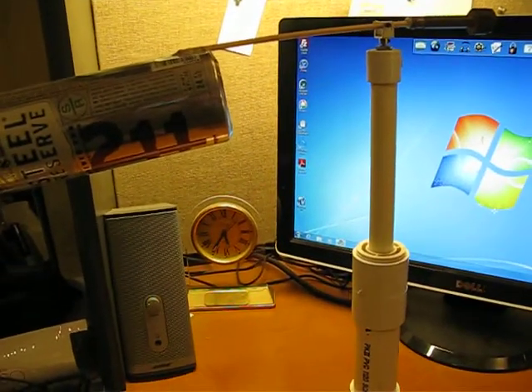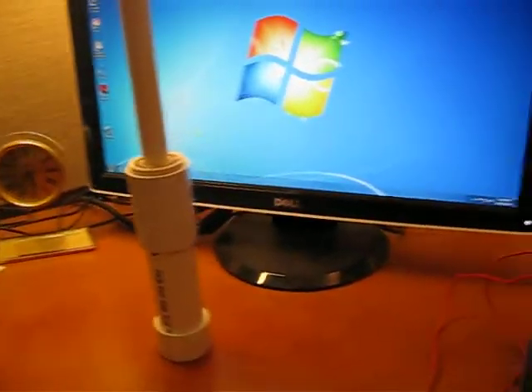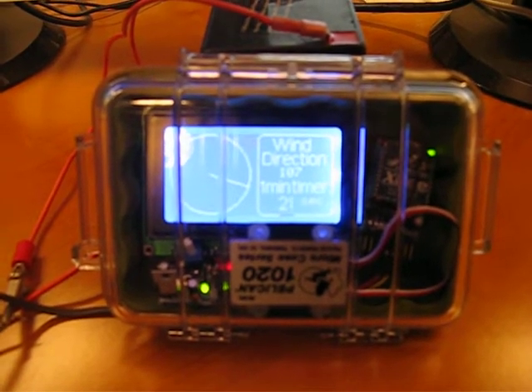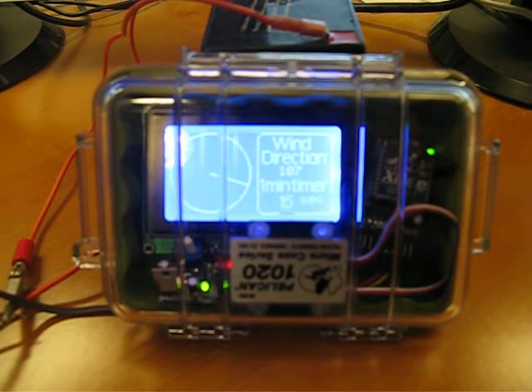That indicates that the wireless transmitter — this device which will be affixed to the top of the sailboat mast — is no longer transmitting. This helps save power when the boat is being set up or taken down, or when the wind direction transmitter isn't needed.